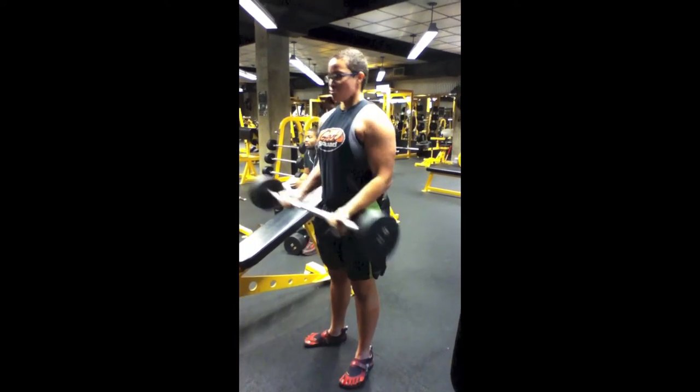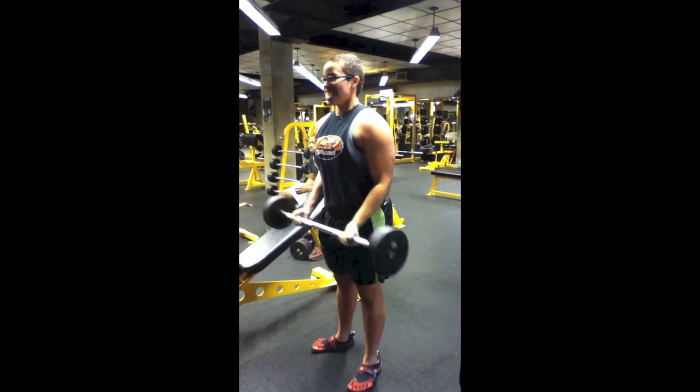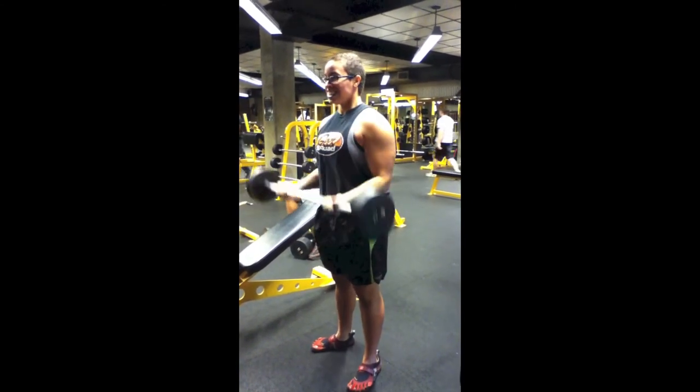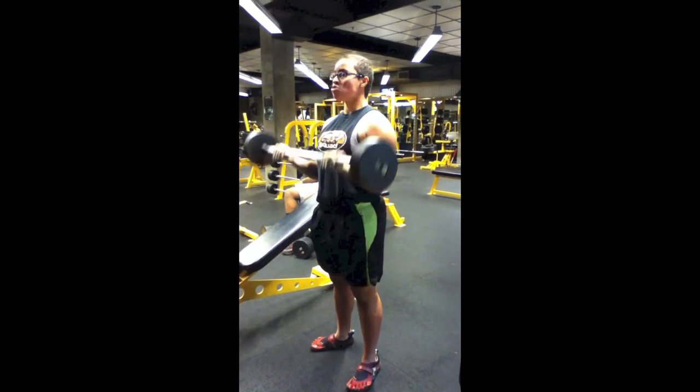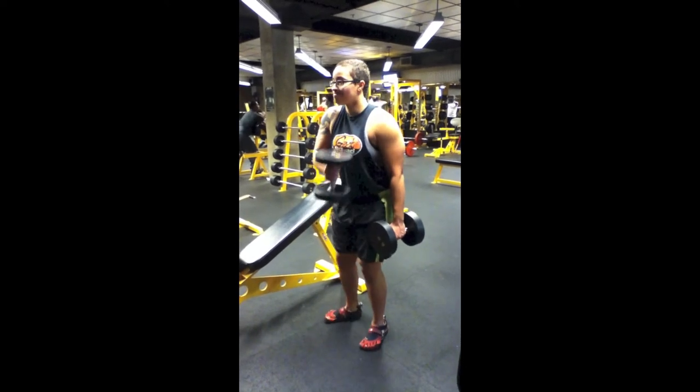Whenever you do these, choose a weight you feel comfortable doing 21 reps with. I was doing a 40 pound barbell for a while, but when that starts to get easy, don't be afraid to move up and challenge yourself. You don't have to do 21 reps — you can do sets of 15s if you will, do what you can.